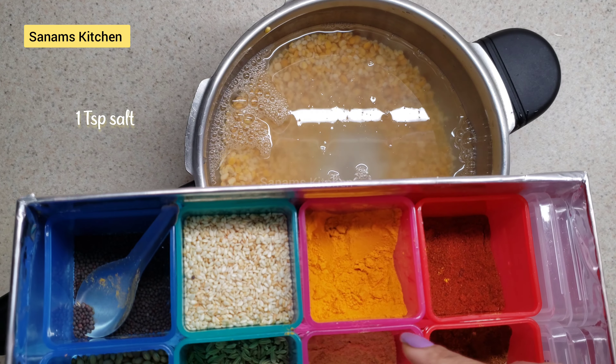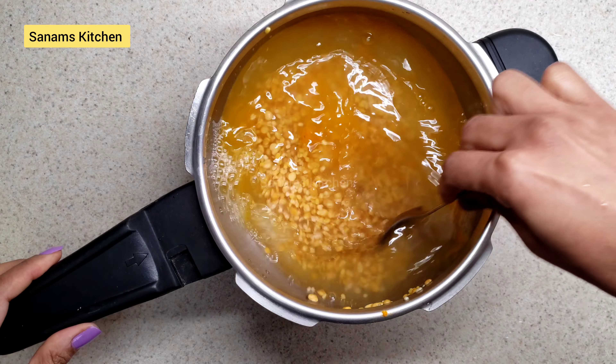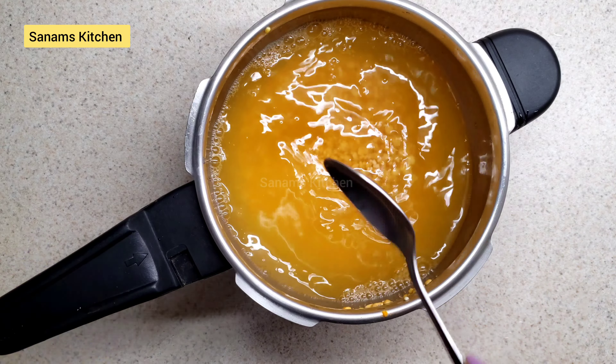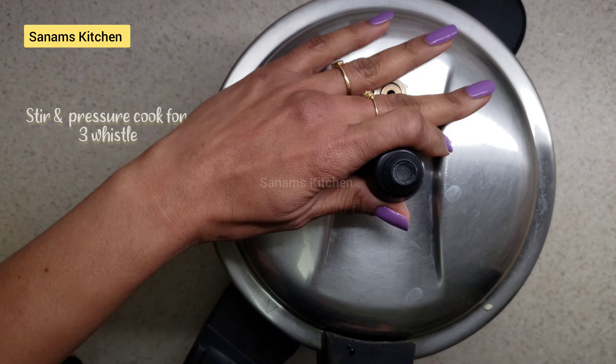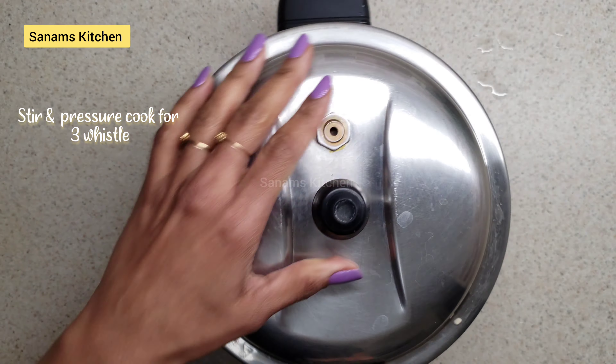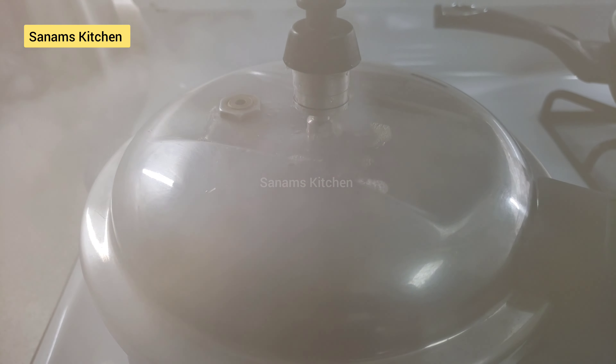Now I'm going to add one teaspoon of salt and a pinch of turmeric, then with a few cups of water I'm going to pressure cook this for about three whistles. Let's turn on the heat and pressure cook it.